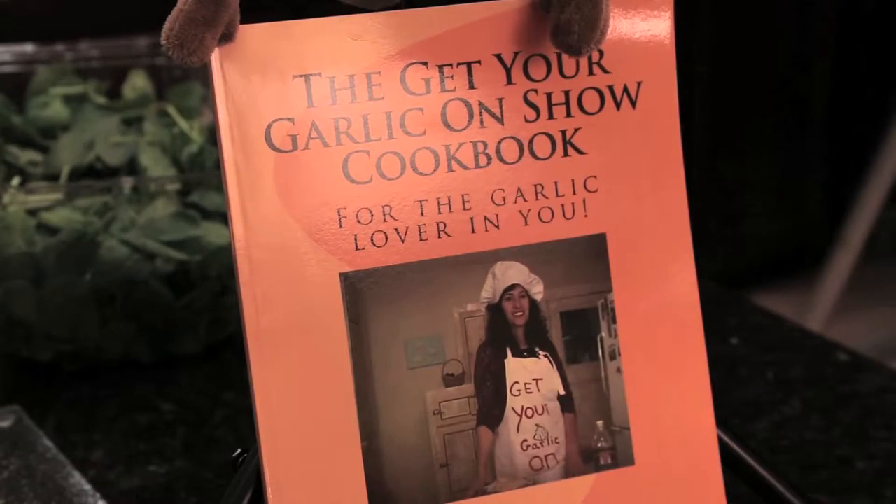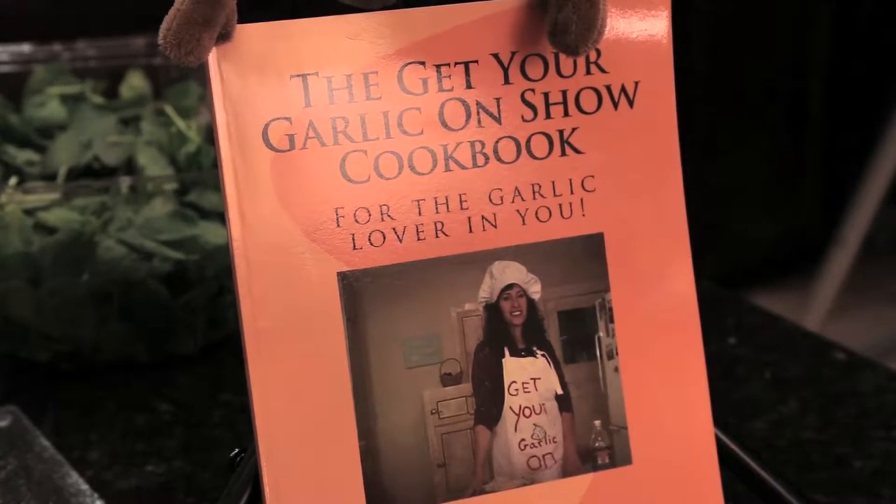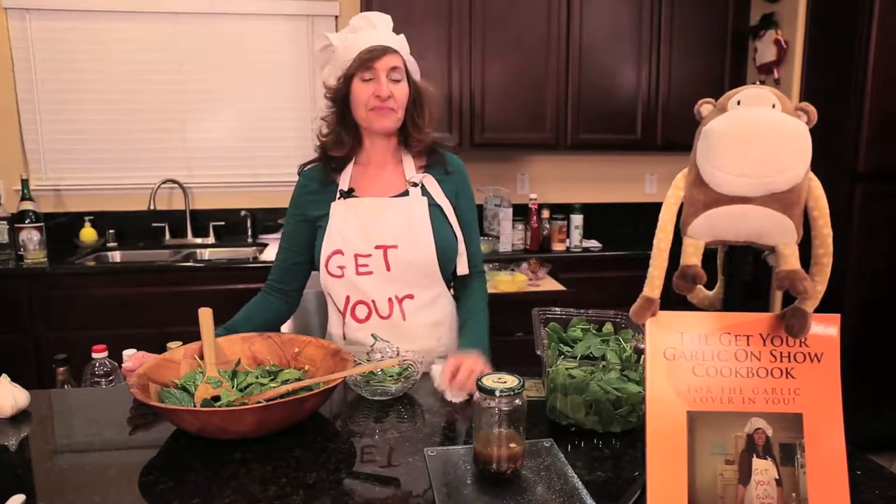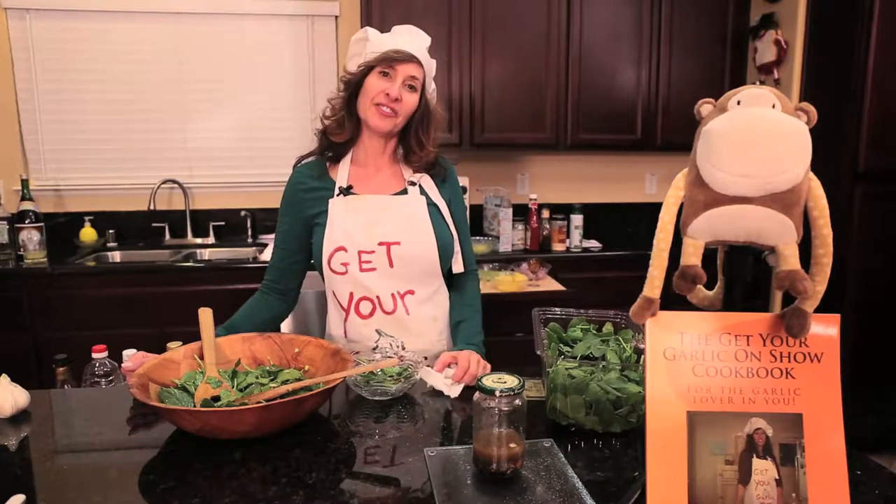You just tell them to get the recipe from the Get Your Garlic On Show cookbook with your host, Sherry Cazali. That's a good idea! All right, thank you.